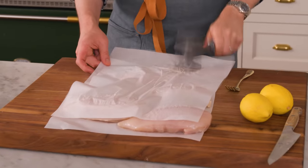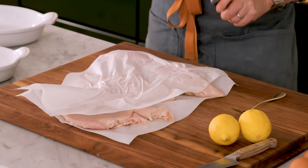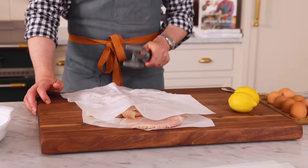We're gonna pound these out. They should be nice and thin, even throughout, about half an inch thick. Don't go too hard — just slowly whittle them down. If you smash them, they'll just be smashed. Et voila, we have a thin chicken breast, half an inch thick. Repeat for the other guys. My chicken is all pounded out.